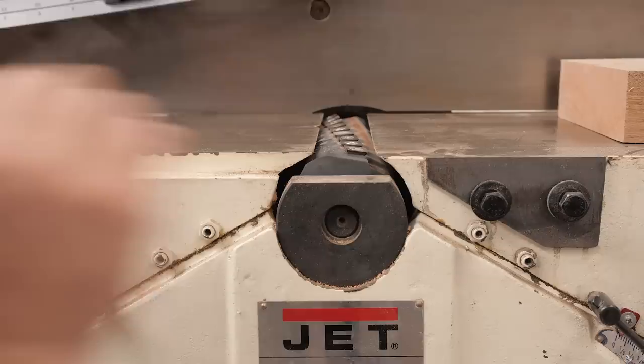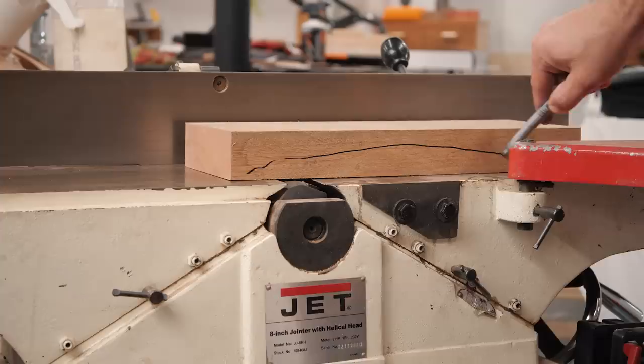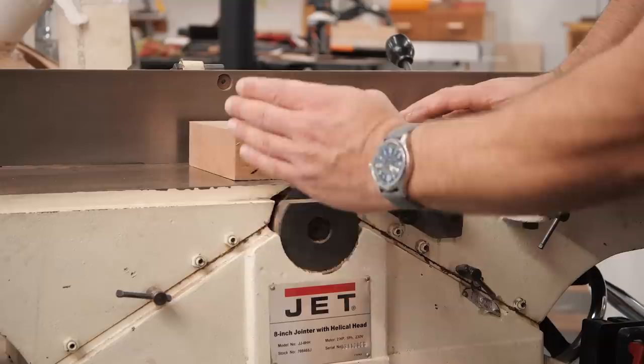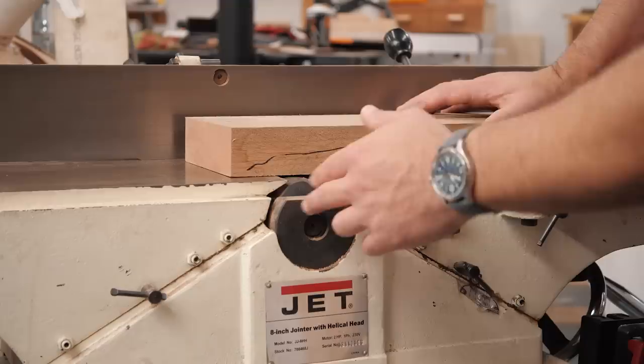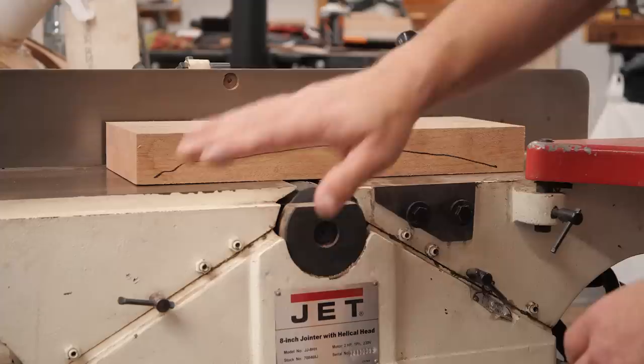Let's talk about how to use a jointer. Jointing a board that is relatively flat to start with is very easy. Two of the most common problems are a board with twist, and that over time you are consistently getting a slight curve on your board. The slight curve on the board has to do with one of two things: your outfeed table is not aligned correctly — typically it's too low — and what happens is once you get past your cutter head and put pressure on that side, you're pushing down and you get a slant when you cut. The other reason for that curve is you keep pressure on the back too long.